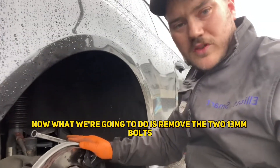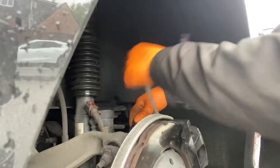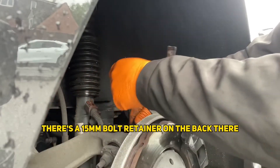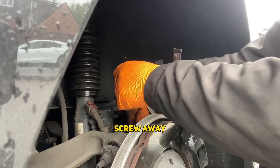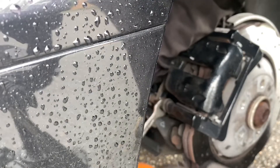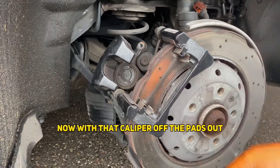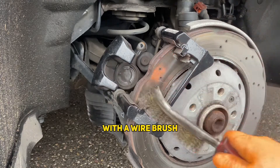Now what we're going to do is remove the two 13mm bolts that hold the caliper to the carrier. There's a 15mm bolt retainer in the back there which will screw away. Now with that caliper off, the pads out, just going to sweep up with a wire brush.